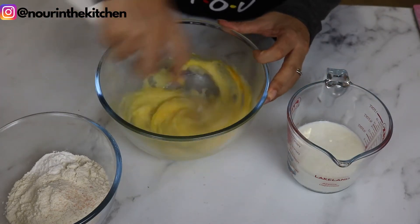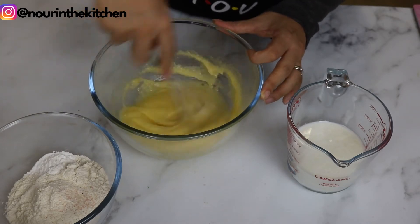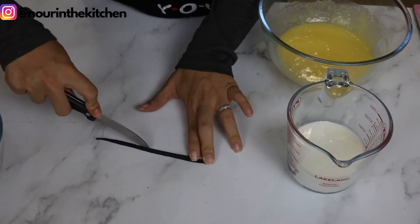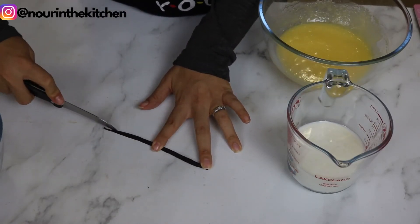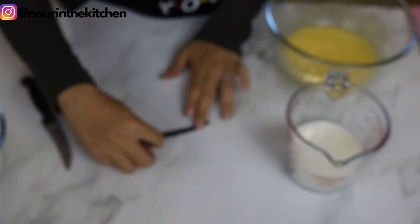Now it's time to add the vanilla. I will split the bean in half using a sharp knife to open it, and run the knife down the middle to catch all the delicious vanilla seeds.